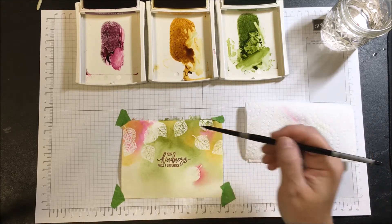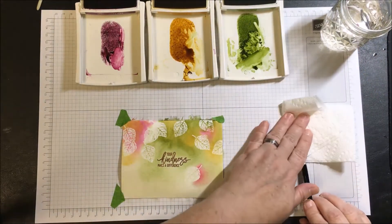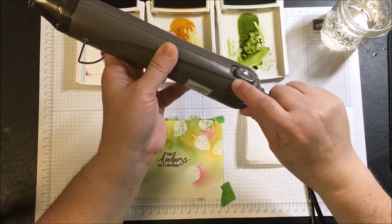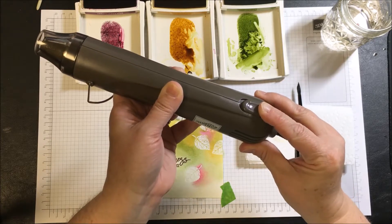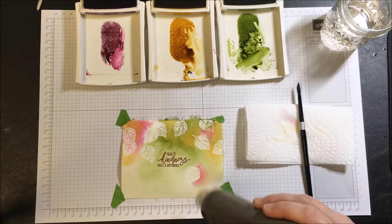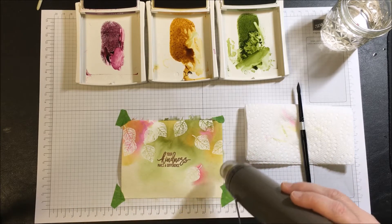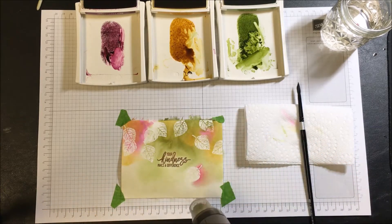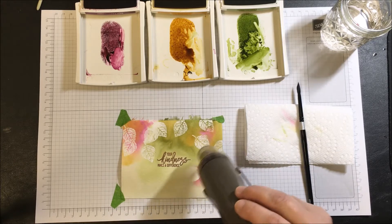In order to have the pooling, if I want to make this a little darker, I can bring my heat gun over. There are two settings: number two is for heat embossing and number one is more for drying. If I click it once and hold it close — but not too close to where it's going to dry the ink and water — I will no longer be using the wet-on-wet technique. Once this paper is dry, I'll be using the wet-on-dry watercolor technique.